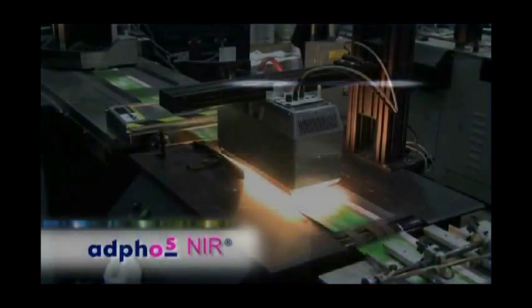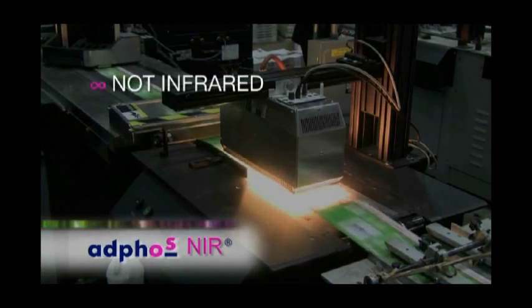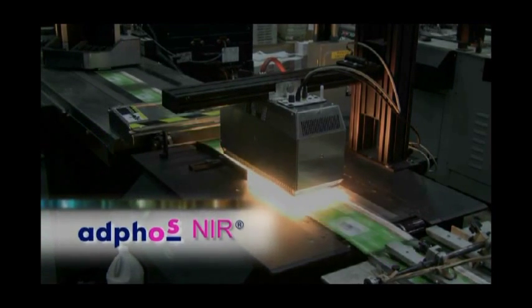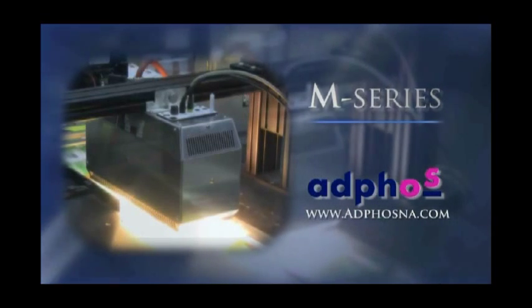Accept no substitutes. With Adfos NIR, it's not infrared. It's not near-infrared. It's not just NIR. It's Adfos NIR. Make the change today to an Adfos M-Series drying solution and put your business ahead of the competition.